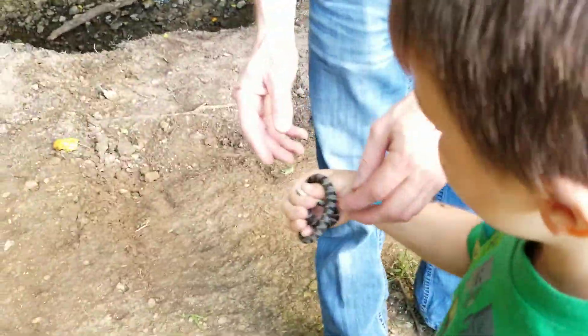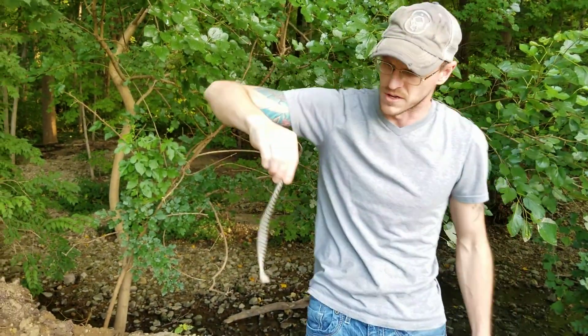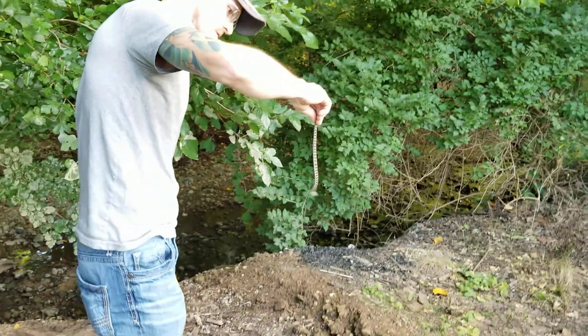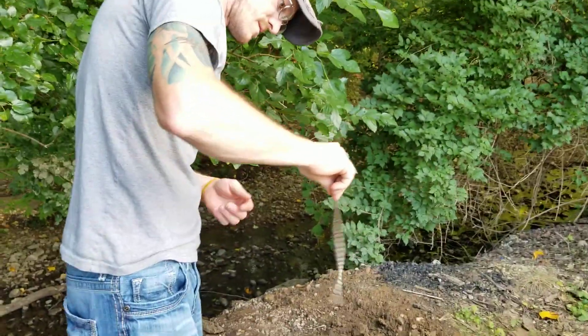Can I put him back in the water? Well, here. I'm going to take him farther down the creek so that he can't. Did he bite you? No. Can I put him back in the water? Nope. I'm going to take him farther down the creek so that he doesn't come up here. Why?